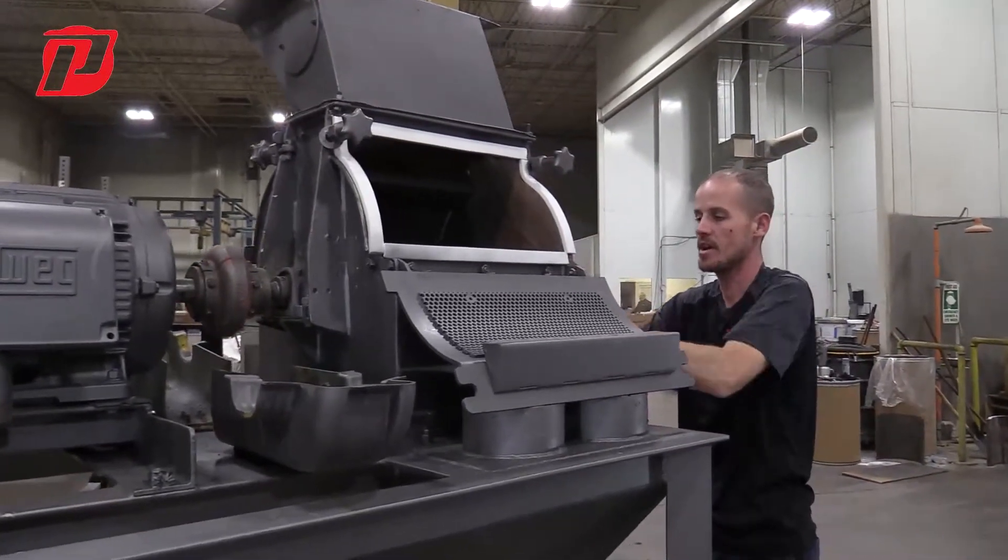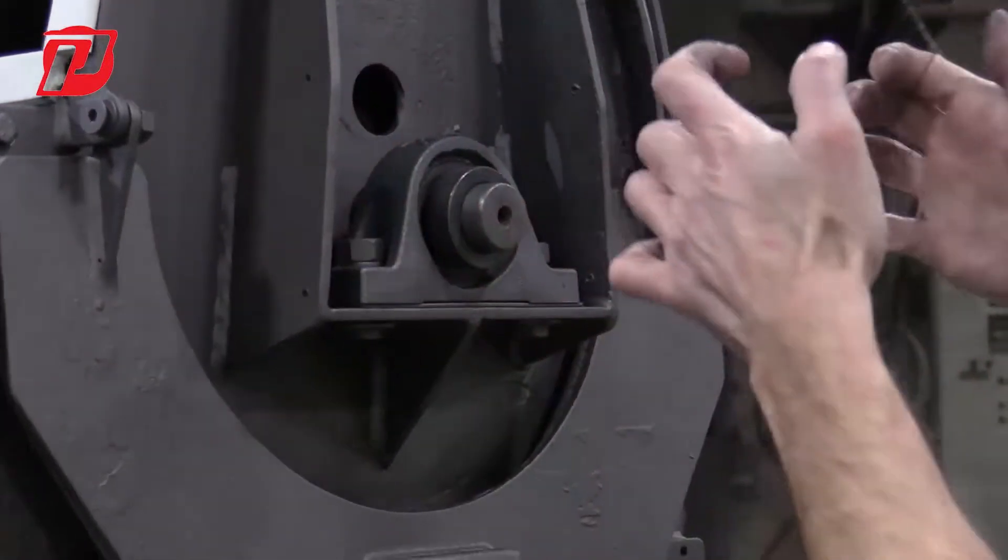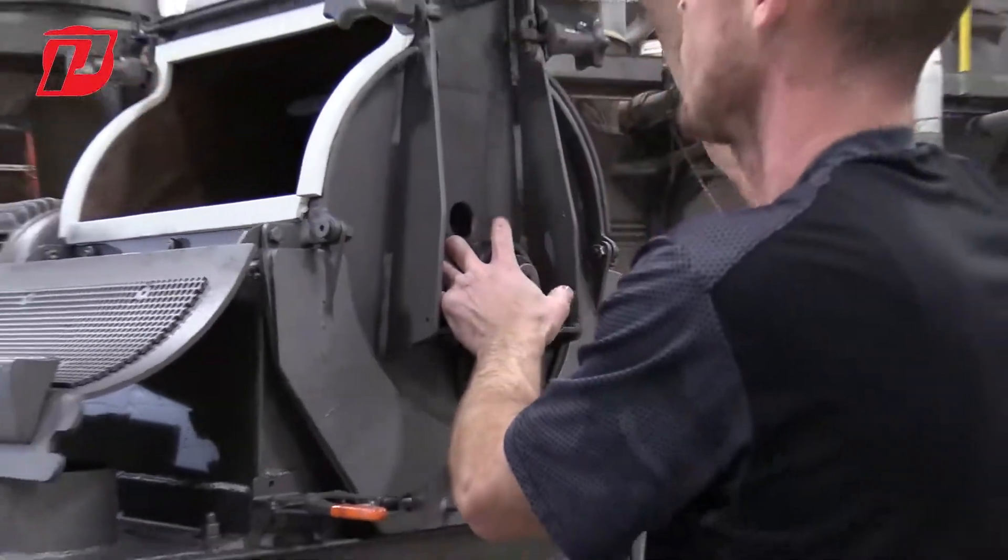The bearings can come off by loosening them here. There's a locking collar on this side, and once we have it loosened here, this will allow us to pull this bearing off.